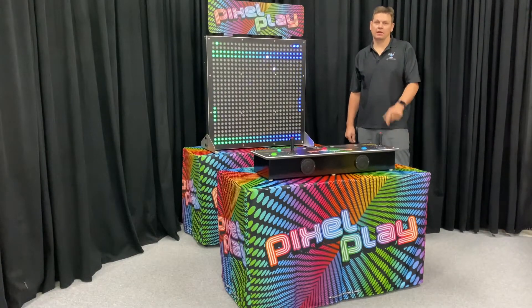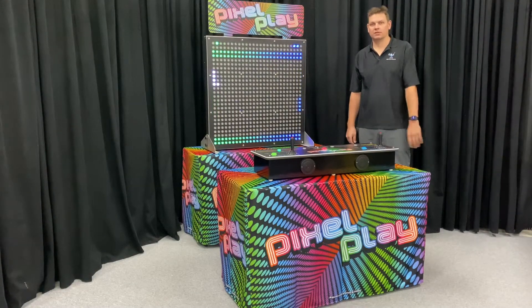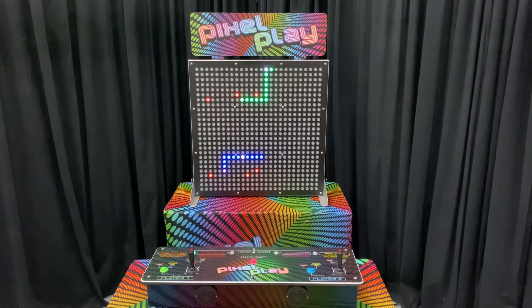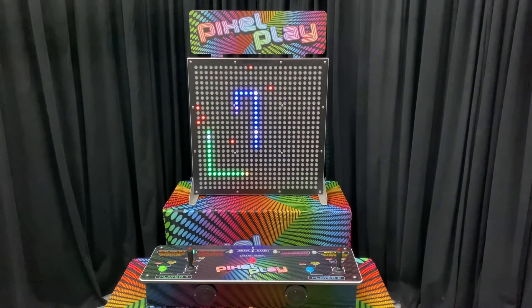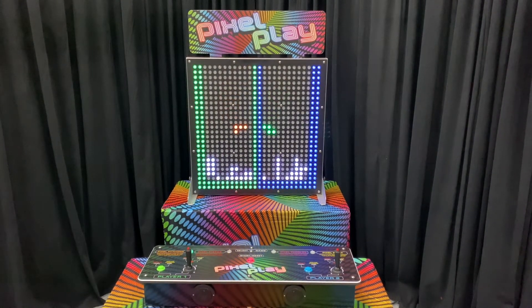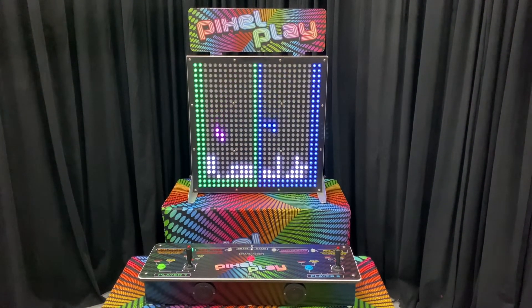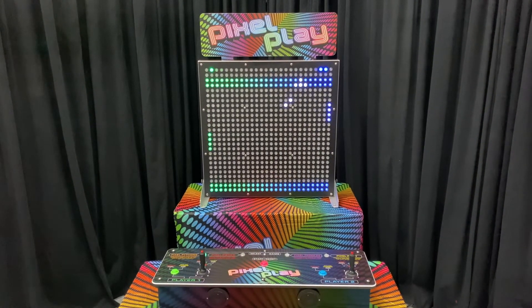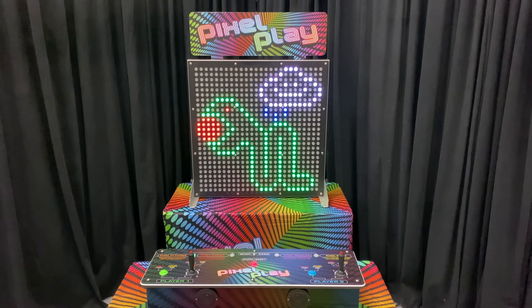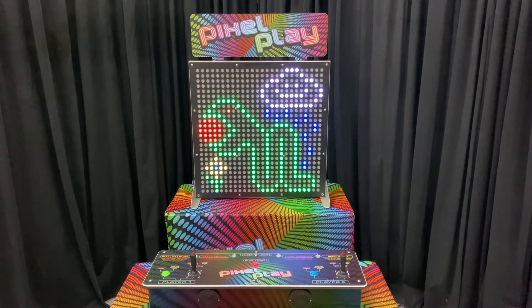We're taking a look at Pixel Play. Pixel Play is four games in one. We have Pixel Pythons, which is a two-player snake game, if you remember from an old Nokia cell phone. We have Pixel Pieces, which is a play on Tetris. We have Pixel Paddles, which is a play on Retro Pong. And then we have Pixel Paint, which is sort of an Etch-a-Sketch meets Electronic Lightbrite.